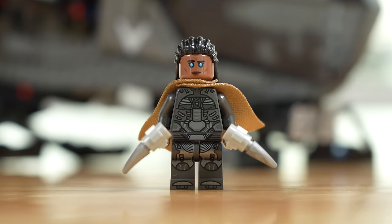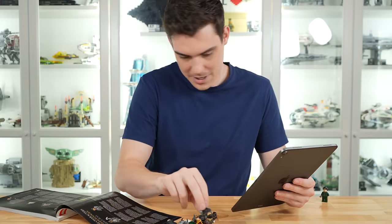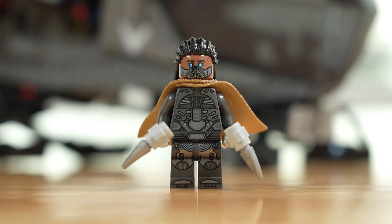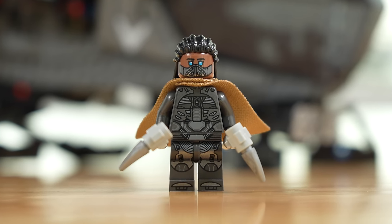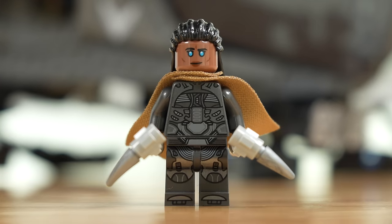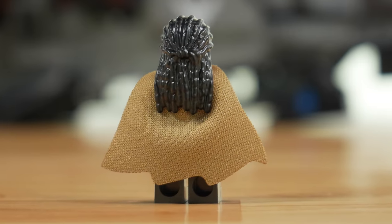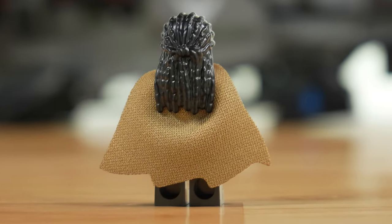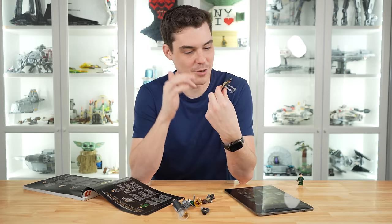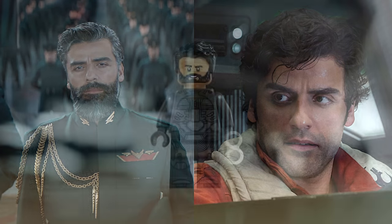Next up we have Dr. Liet Kynes. She looks really nice — this is a very well done figure. I love that it's got the respirator on there; I think that's a fantastic look on one side of the head, and flipping the head around gives you the face without the respirator. I also really like the cape on this character — it's got some jagged edges on the bottom that make it look really worn, which is super nice.